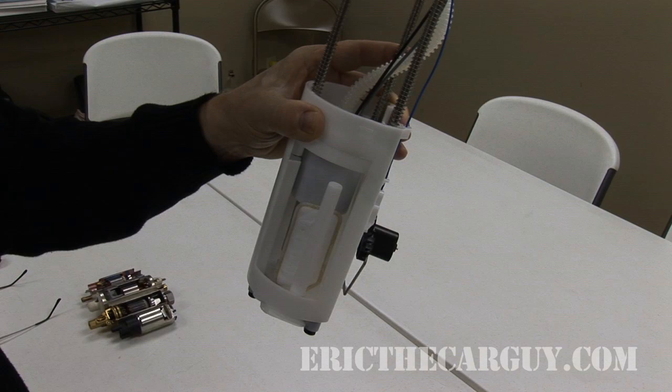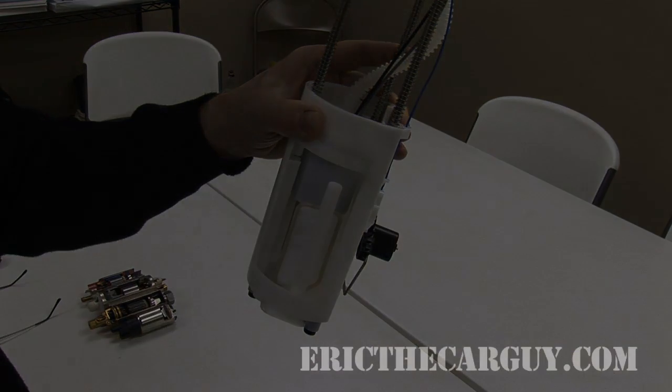Thanks to Kurt Ullum for showing us around the fuel pumps — how they're put together, the different types, and everything else. A lot was learned there. And thanks to the people at Airtex for letting us come out and talk to them. Be safe, have fun, and stay dirty kids — thanks for watching.